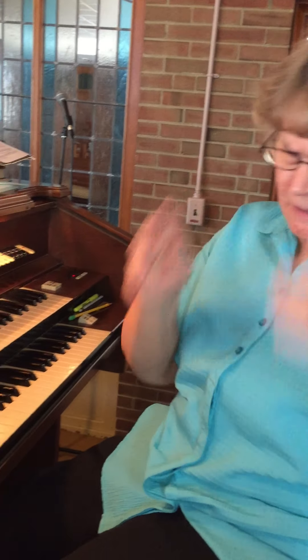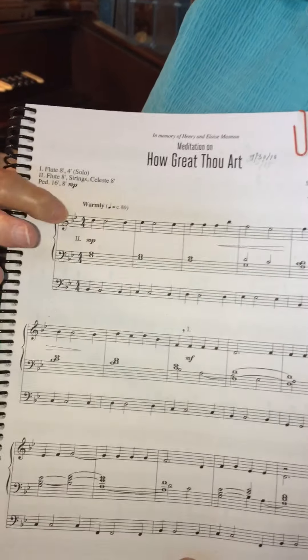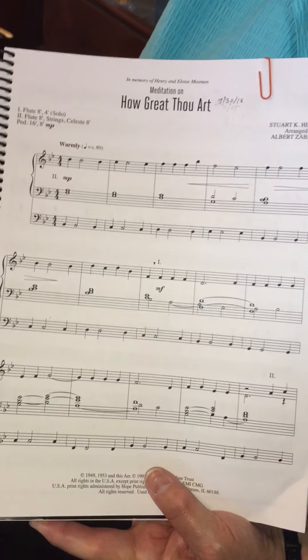In organ music you have your two staffs — your treble clef and bass staff — but then there's also another bass staff that's used to play the pedals. And when you play the pedals you use a heel-toe type action.